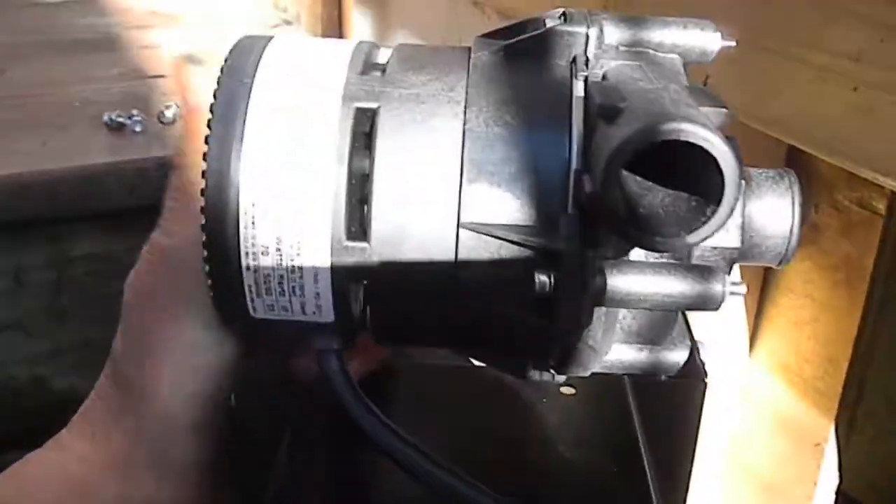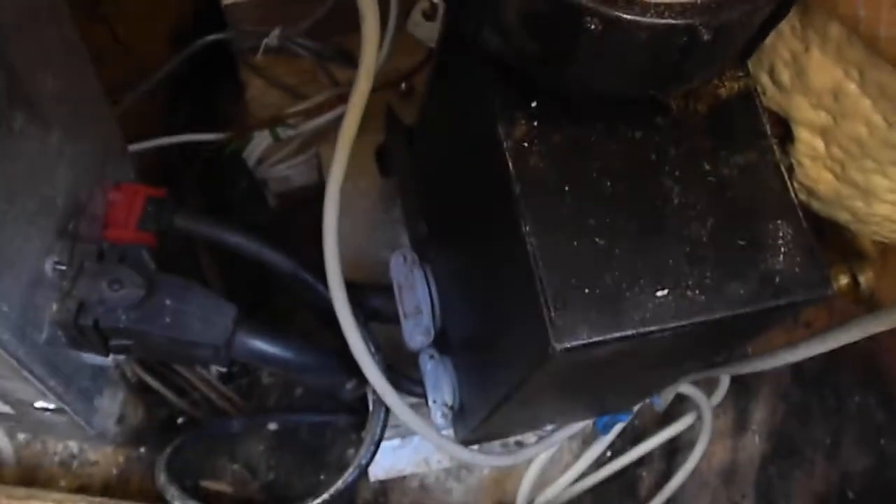Apparently there was a problem with the old pumps, so basically the pump just fits in down there. Right in between here there's no actual ground strap on it, and the purple plug plugs in right there.